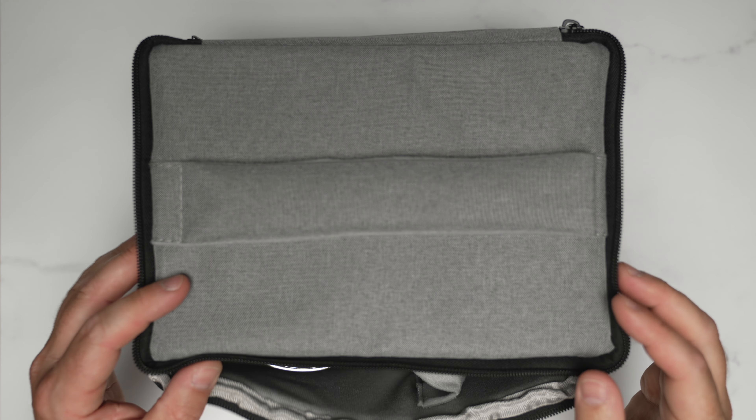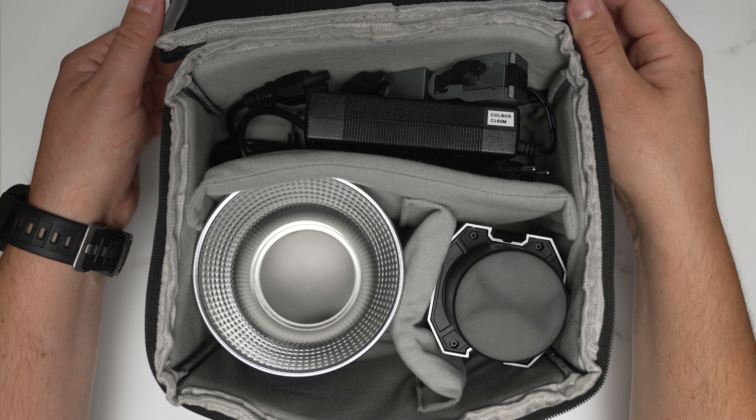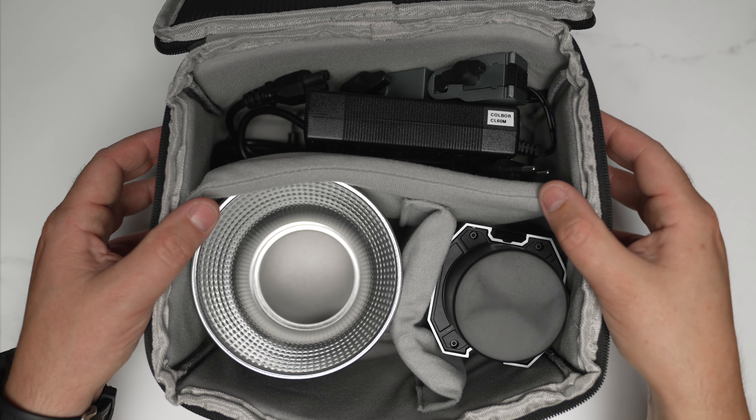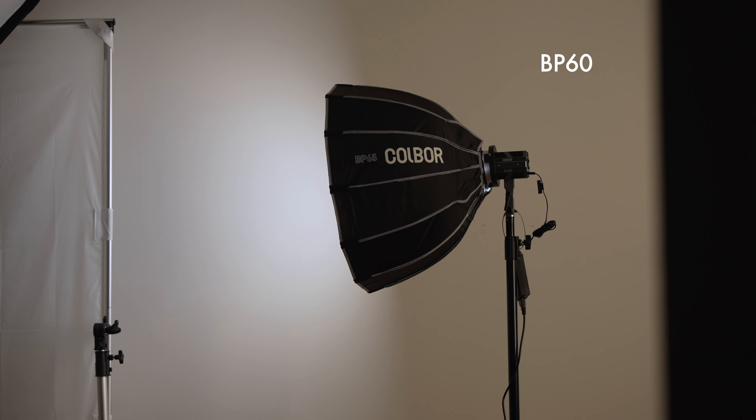That's why the CL60M costs $109, which is almost nothing for a light that's made out of metal, has got a cover, comes with a case, comes with a mini reflector, and comes with a NATO full-size Bowens mount. You stick it on and there it is — you can stick on the reflector, lanterns, softboxes. Colbor has sent me the BP45, the BP60, and the BP90, which is the largest.